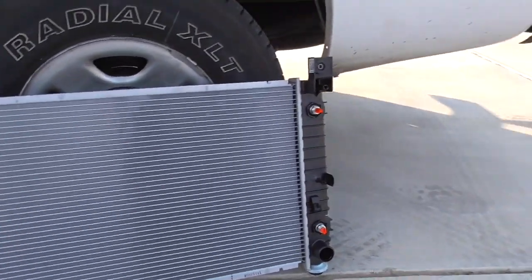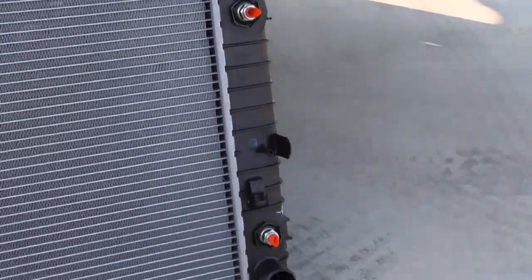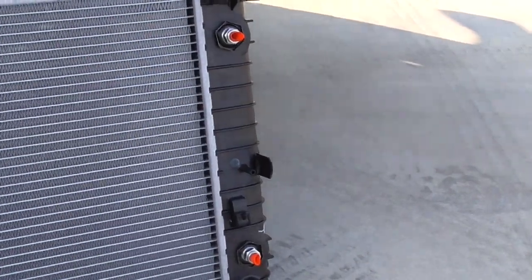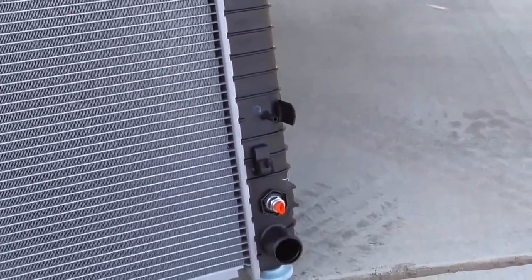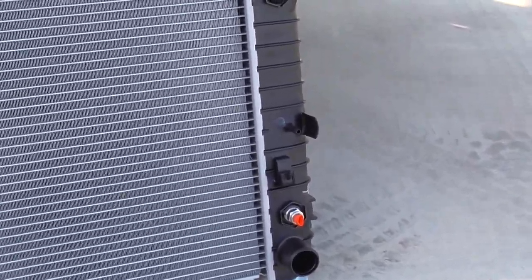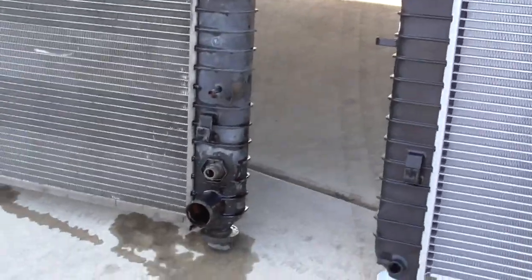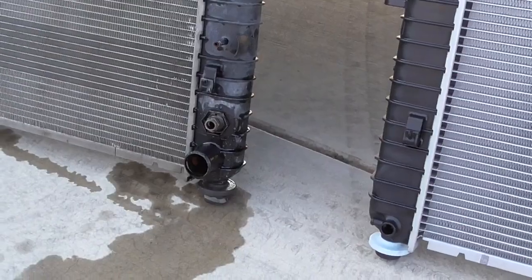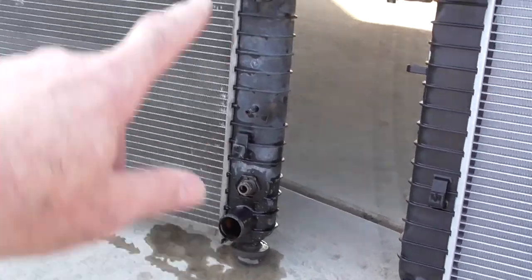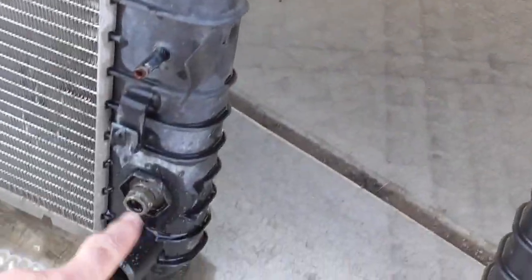The stop-leak repair actually worked until I went in and did that super-clean flush. Anyway, here's the new radiator — those orange things are just protectors for the transmission cooler line fittings, you just pull those out. This one came with new clips, so I'll probably have to pull those off to get the lines in and then install them after. I'll need to add a little transmission fluid when done — the manual says to plug the lines, but really you need to plug the fittings on the radiator.